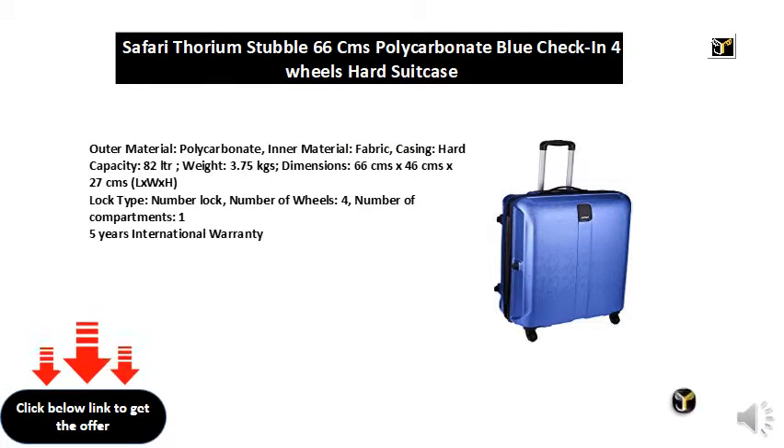Outer material: polycarbonate. Inner material: fabric. Casing: hard. Capacity: 82 litres.